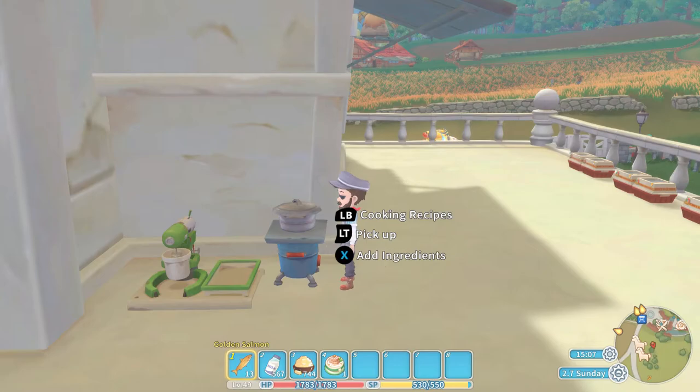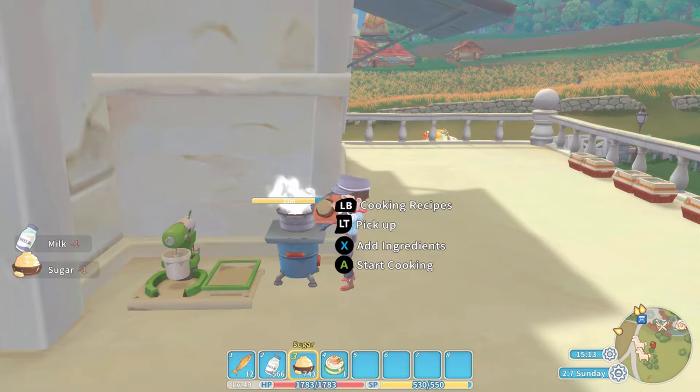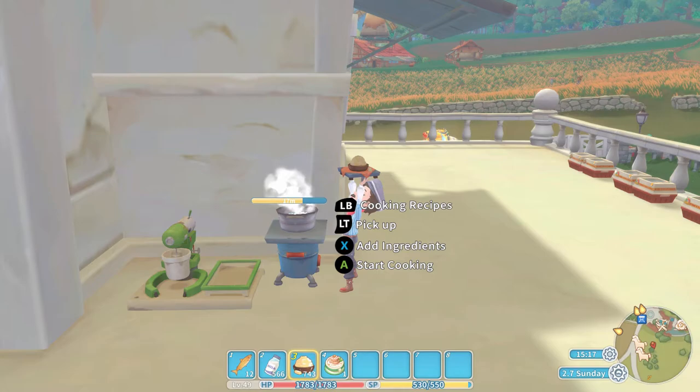So let's get started straight to the cooking set. We are going to add a Golden Salmon, we are going to add the milk, and we are going to add the light seasoning — in this case we are using sugar, though you can of course use various other bits and pieces — and then press the A button to produce the stew.